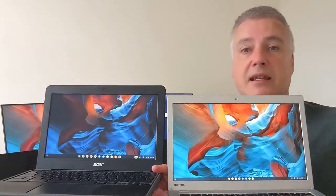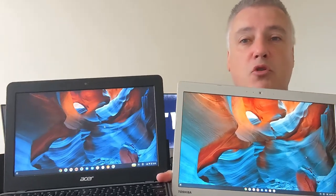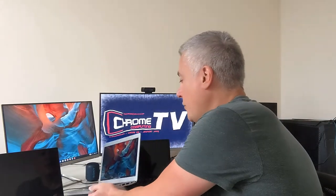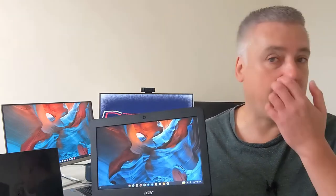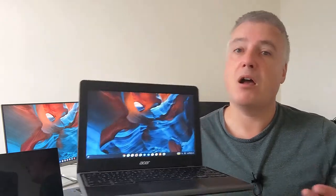It still works but with a TN panel you need to have it directly in front of you. If you tilt it down the image quality deteriorates, and to the left and right it deteriorates as well. With an IPS panel you just don't get that. Also look how vivid the colours are on the IPS panel compared to the TN — you get more true-to-life looking images, it just looks so much nicer. That said, if you're looking at a Chromebook for under around $230 or £230 it's unlikely you're going to get an IPS panel, so that's something to bear in mind.